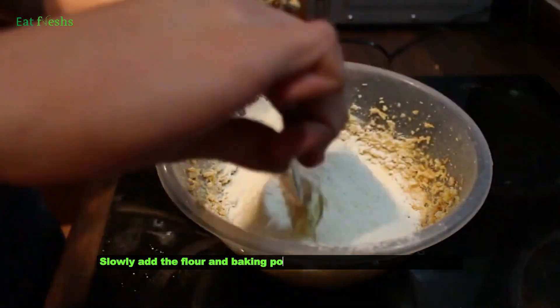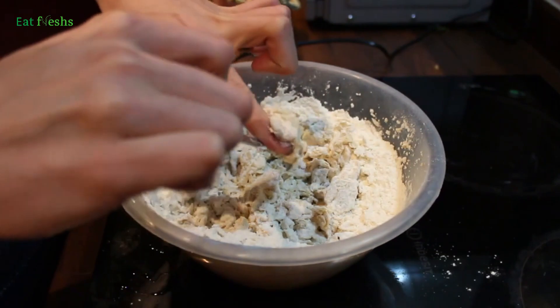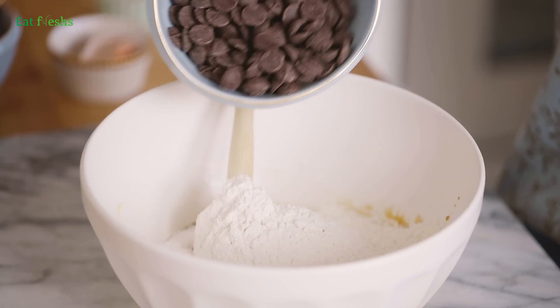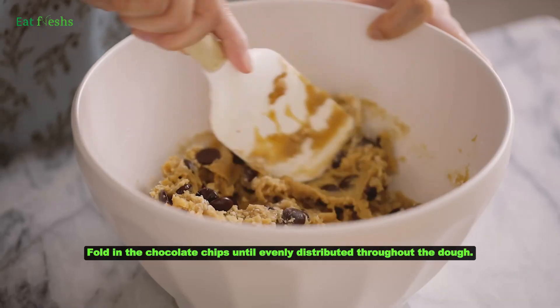Slowly add the flour and baking powder, mixing until a dough forms. Fold in the chocolate chips until evenly distributed throughout the dough.